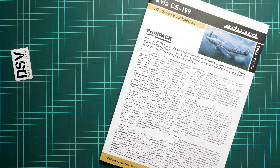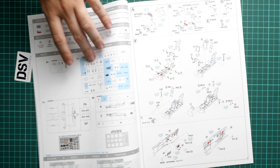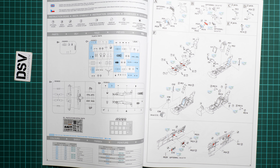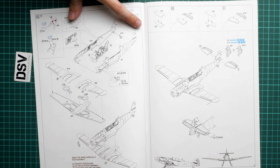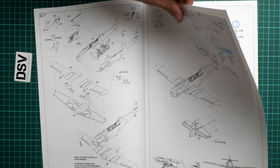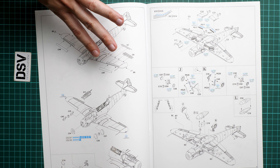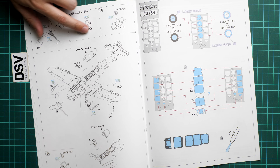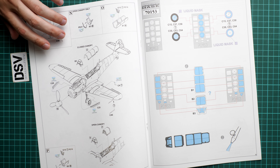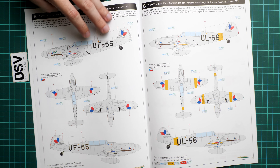The assembly manual is printed as a large brochure on gloss paper. The first page has a short history note, followed by a parts map. Assembly starts with the instrument panel using PE parts, then continues with the cockpit, wing assembly, tail surfaces, and fuselage joining. Wing mechanization parts, landing gear, and the optional fuel tank are also covered. The canopy can be posed open or closed — really cool in 1/72nd scale. There is also a mask application guide for the wheels and canopy.